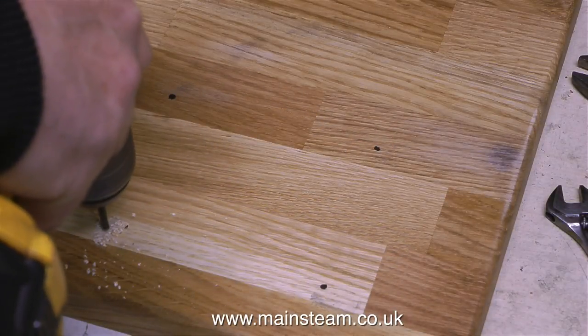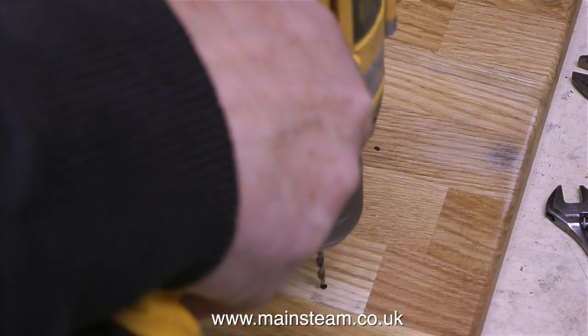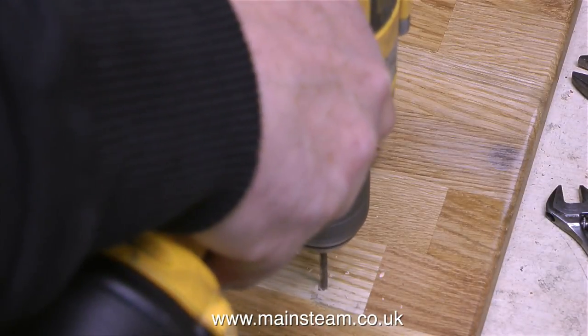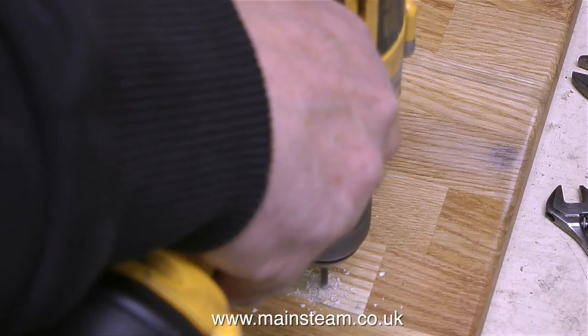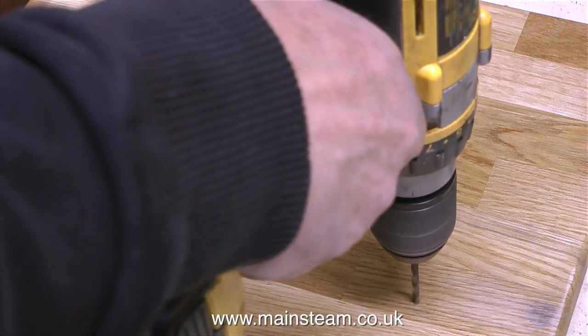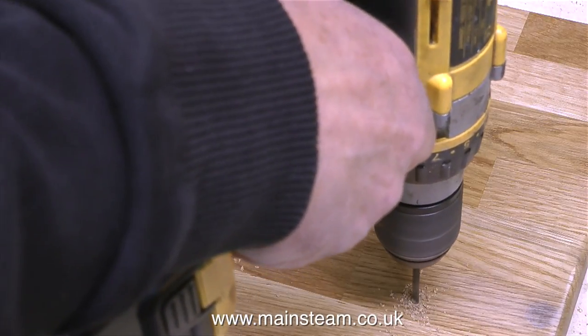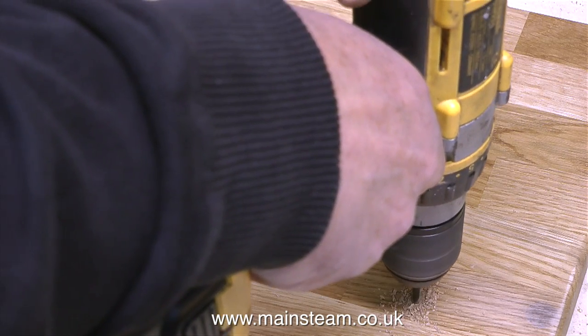The first thing to do is to drill the holes to mount the boiler. These are not the finished holes, these are just pilot holes. I'm going to double check that I have them in precisely the right place before I go and drill all the way through and find out they're not in the right place. I measured the position of the boiler mounting twice so it should be okay. And as usual, I'm using my excellent Dewalt drill.